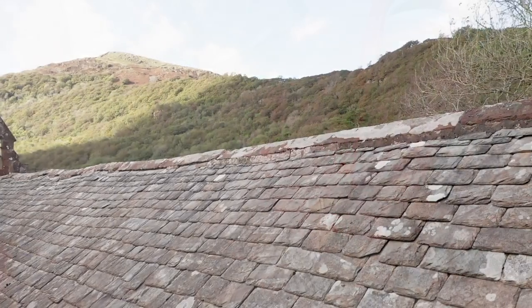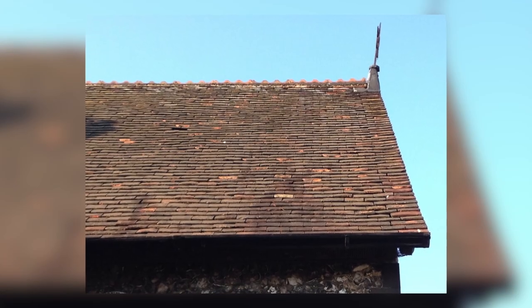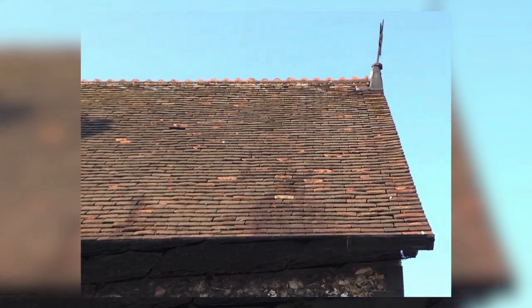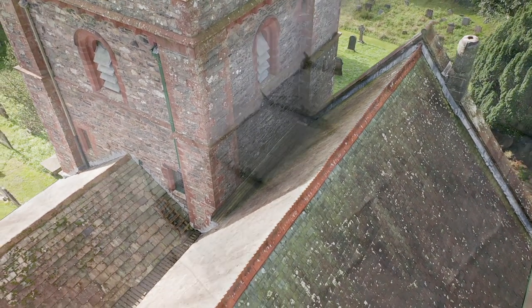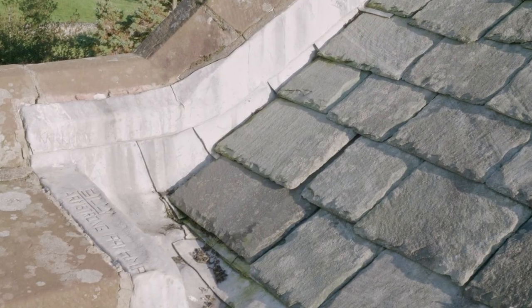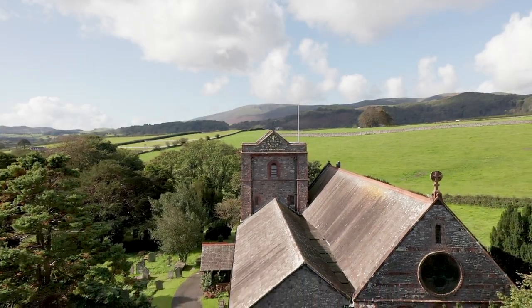Whilst slate and tile are the most common roof coverings across the UK, that isn't to say each roof covering is the same. You'll spot regional differences in materials, fixings, use of weathering details and how the roof meets other parts of the building. These details are important to the character of your building.